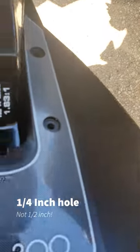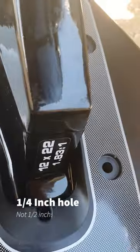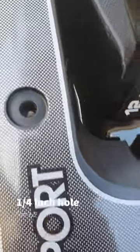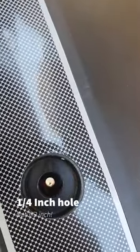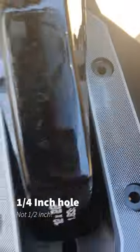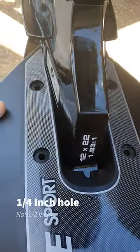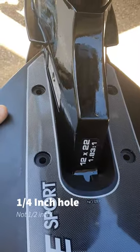Before I go ahead and drill them out to the quarter inch or half inch as instructed, I'm just going to double check my holes and make sure they all line up. That's pretty good, and that one's pretty good too. We'll now drill them out to the half inch as recommended by the instructions.